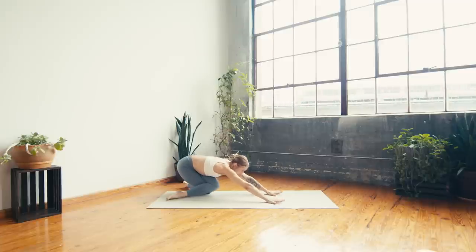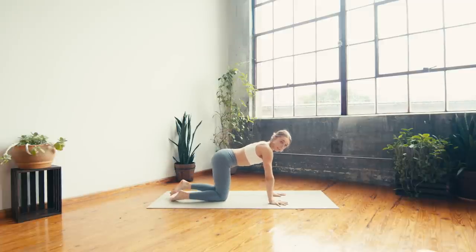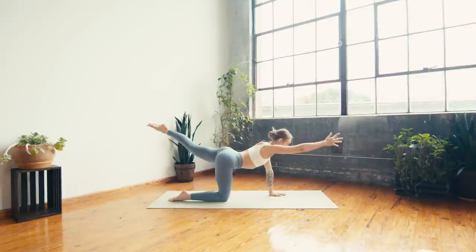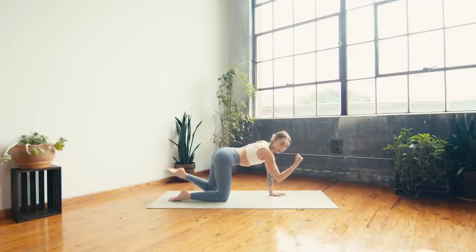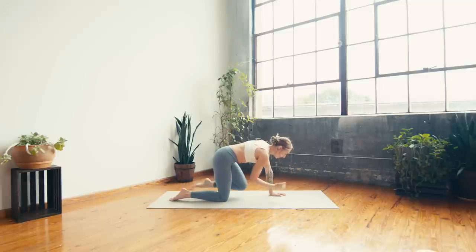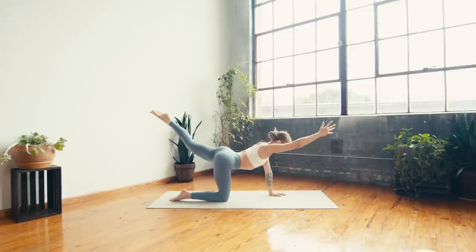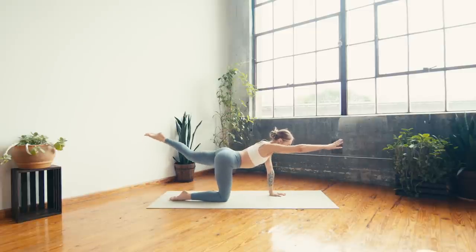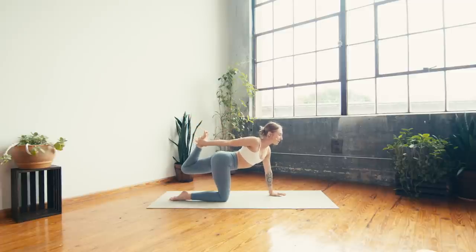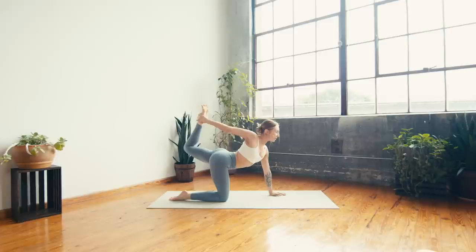Shift back forward to your tabletop and we'll do that all on the second side. Extend right arm, left leg long — big breath in. Breath out, crunch elbow to knee underneath, can you get them to touch? Inhale to extend arm and leg, exhale pull in using your core. One more time — inhale extend, exhale curl and tap, inhale to extend, exhale to bend the left knee, reach the right hand back to meet it, kick foot into hand. Once you arrive, lift the crown of the head to the sky, finding a back bend.